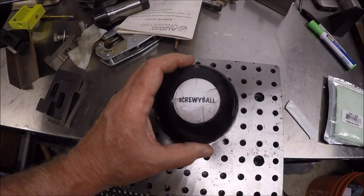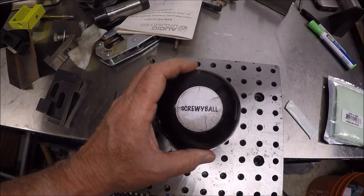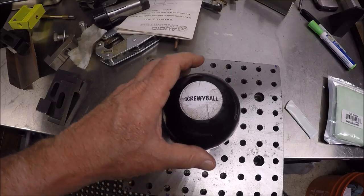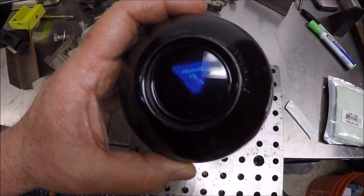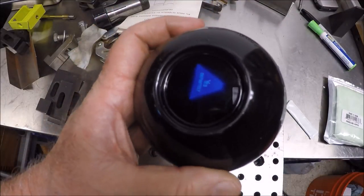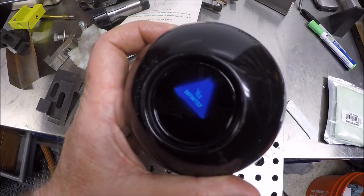Okay, it's Valentine's Day, so let's ask the screwy ball: will Charlie here get lucky? Can I get lucky tonight, screwy ball? Ho ho ho — yes, definitely. All right guys, see you later.